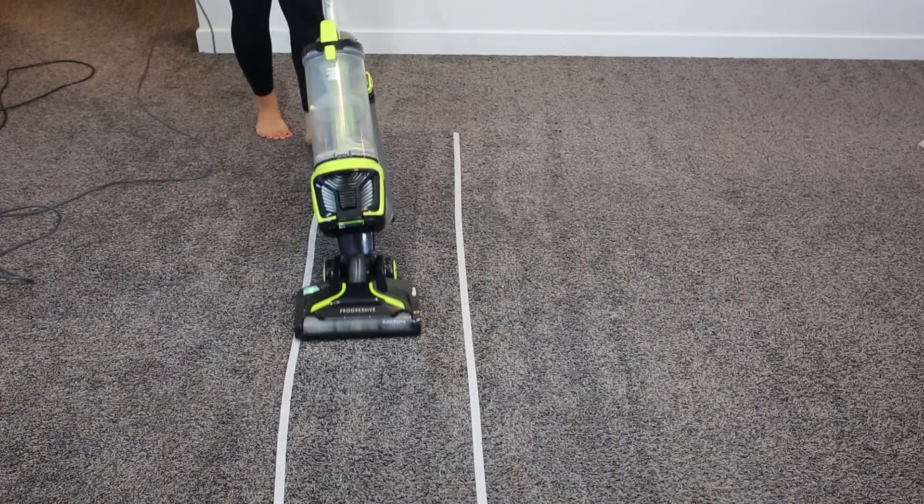I'm going to test and see if we get any carpet lines from this vacuum. This is a little bit of a lower pile carpet, so we'll see. The carpet lines it throws are not too deep or significant — I'd say two out of ten on the carpet lines, but it's just not a very heavy vacuum.